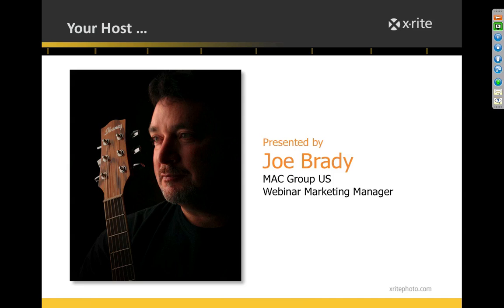After giving in to some griping from previous webinar attendees about my headshot not changing, one of my other passions besides teaching photography is music — both guitar and piano. That's the explanation behind the new shot. So enough about me — let's talk about color.